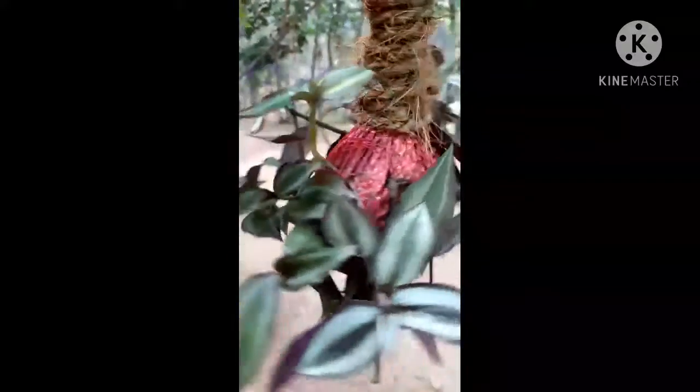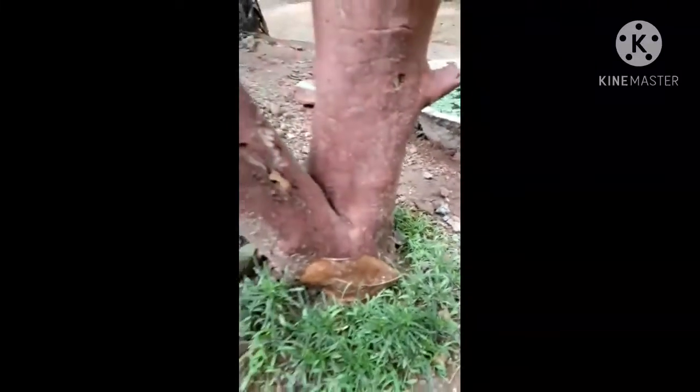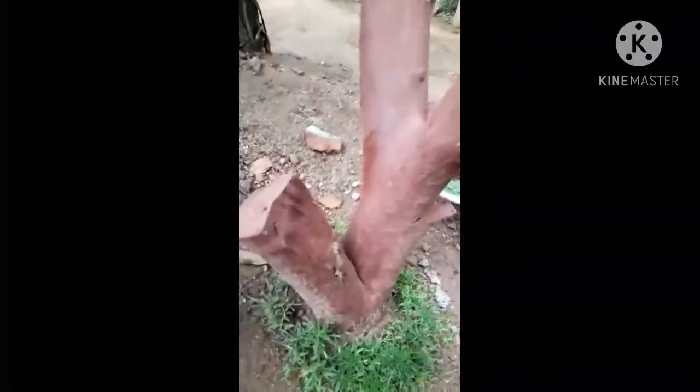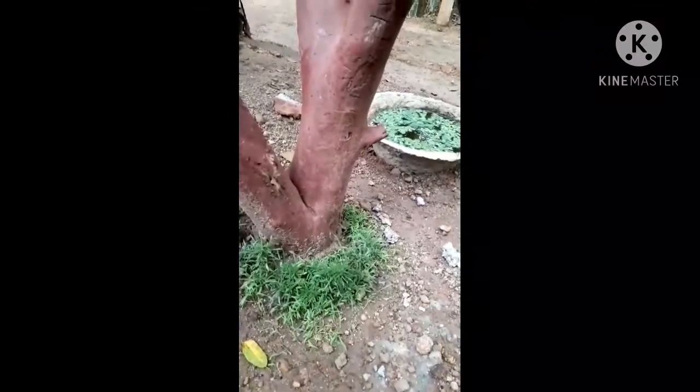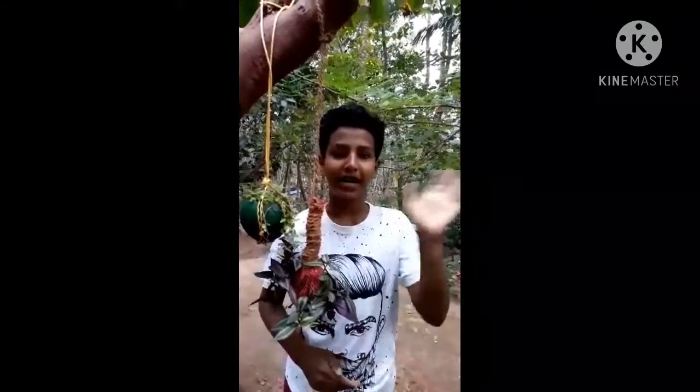Friends, I am going to upload this video and I am going to get the turtle vine in the middle of the tree. I am going to put a tree on the tree. Bye-bye.